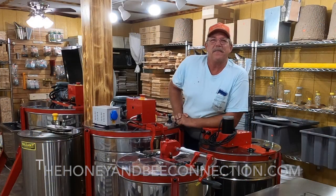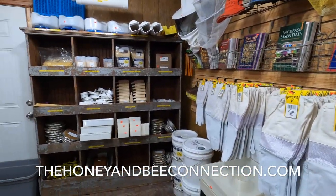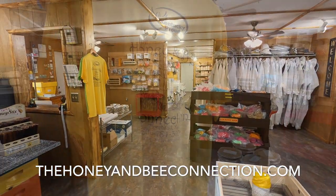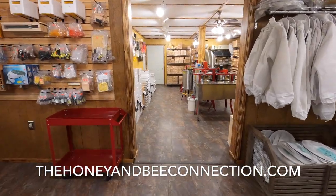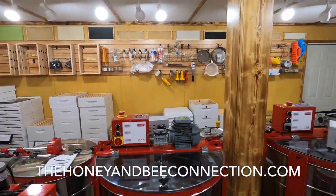Thanks for watching our video. If you have a YouTube account, like, subscribe, and leave us a comment. Hit the bell for email notifications so you never miss another video. Please visit our site thehoneyandbeeconnection.com for the best deals on all your beekeeping equipment and supplies, or just come down — we're located right here in Moorhead, Kentucky, a few minutes off of I-64.